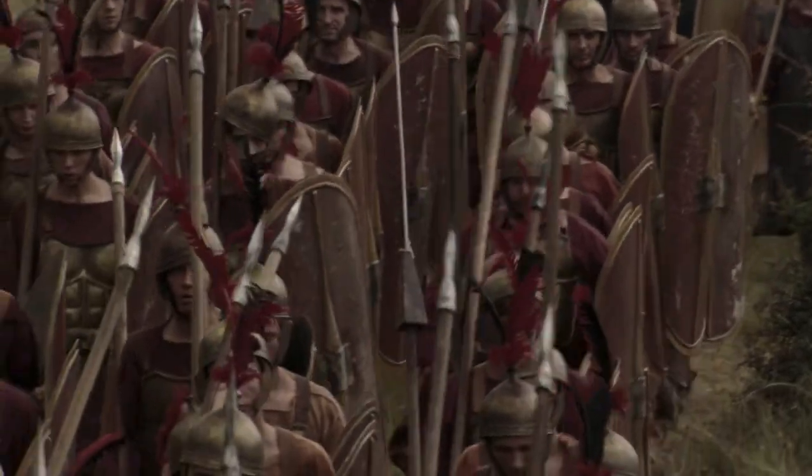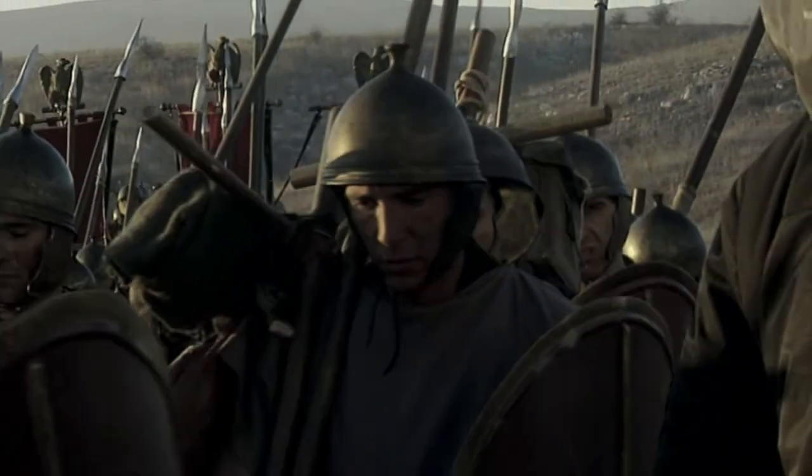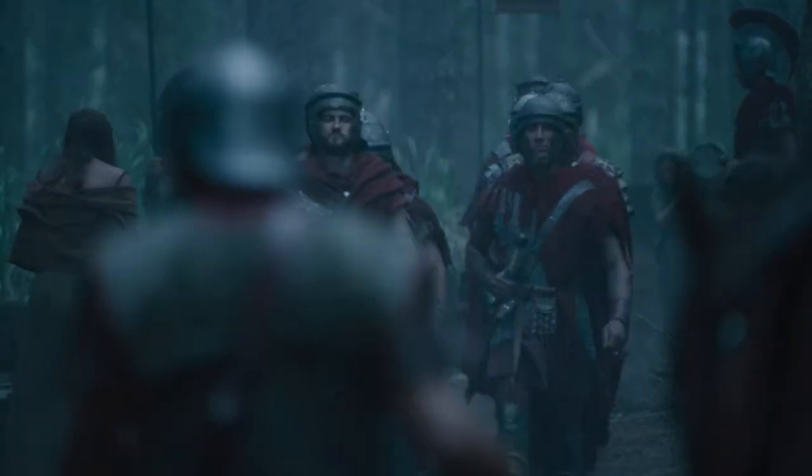The Roman soldier, and by extension the Roman Legion, is easily one of the most iconic and effective military units to have ever graced the battlefield. The Roman soldier reached an entirely new level when it came to tactical flexibility, discipline, and organization.